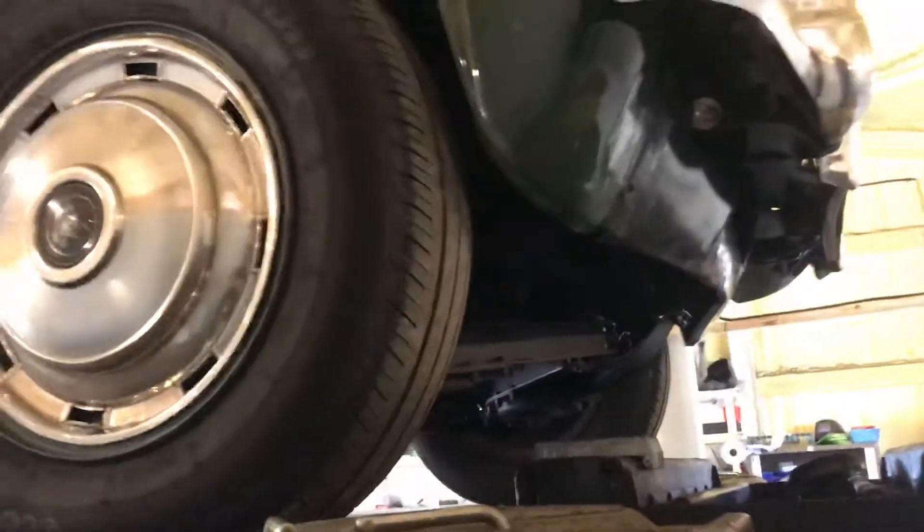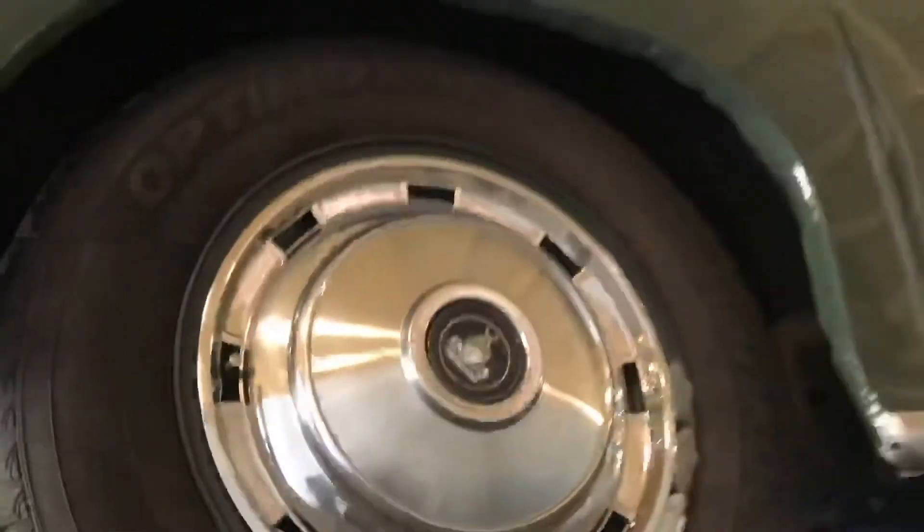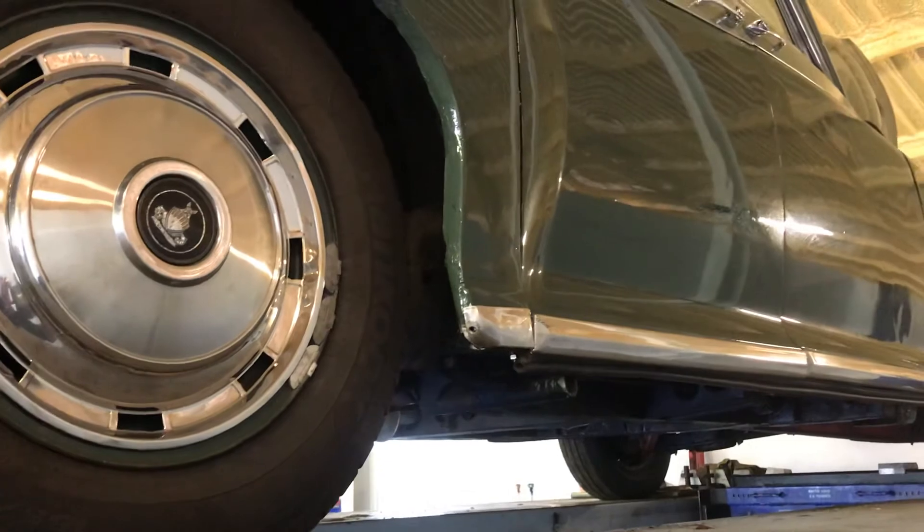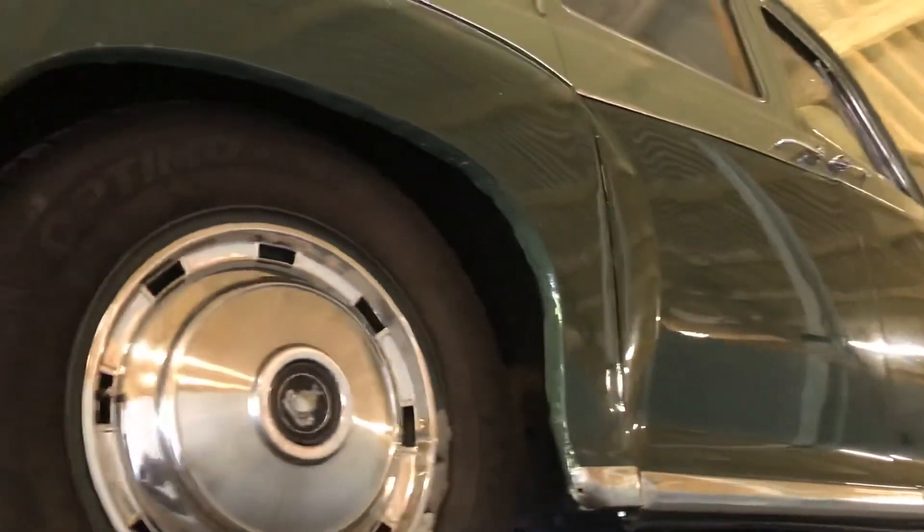We're happy to show you this Rover in detail underneath so you know what's required. By no means is it a terrible amount of work — in fact it's something we regularly do as repair work in our own workshop. But this one is for sale as-is. I hope you find this video useful. Any other questions, please send me an email. Thanks folks — Danny at Bradley James, signing out.